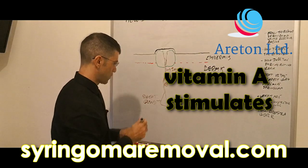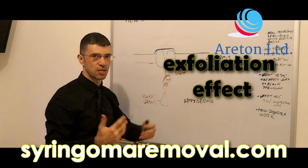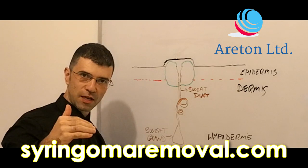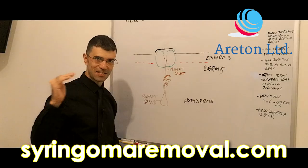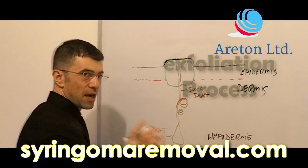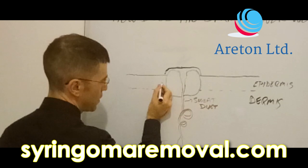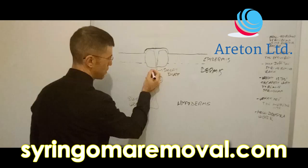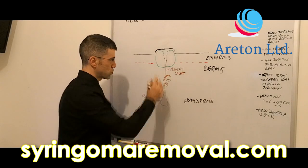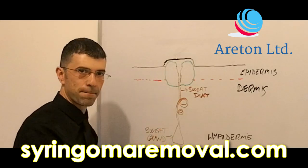So what does vitamin A do? Vitamin A basically stimulates skin regeneration and has an exfoliation effect. As soon as it touches the skin, it penetrates into it. Two to three days later, the skin starts its exfoliation process. And if you applied the syringoma remover long enough, the vitamin A not only gets to the surface but gets deeper — up to the base of your syringoma. In that case, two to three days later, because the exfoliation effect starts at the base and all around it, it pops the syringoma out.